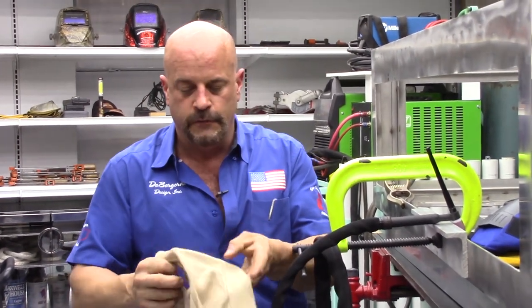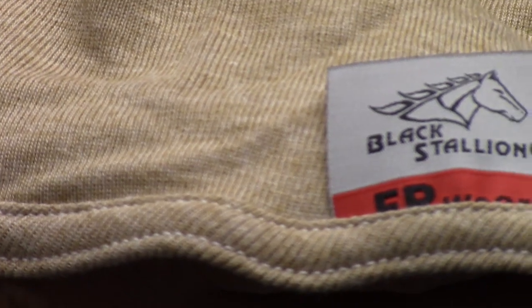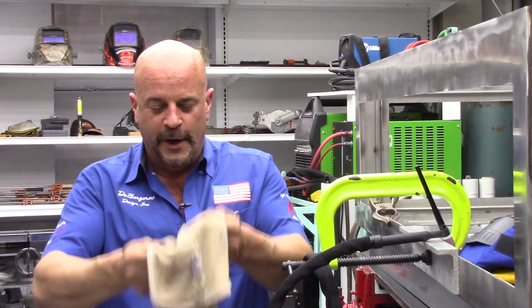These just came in. I get my stuff from Matheson Gas here in Fort Lauderdale. They're a lighter weight hood used by the fire department and military, and they have a UV blocker built into the fabric. I'm hoping this makes my life better.